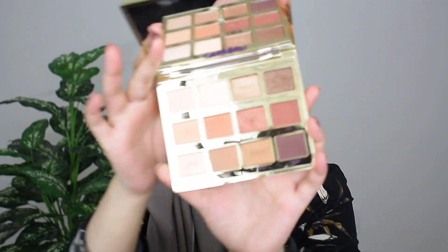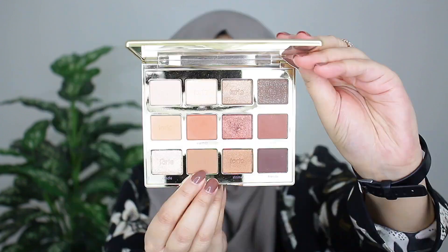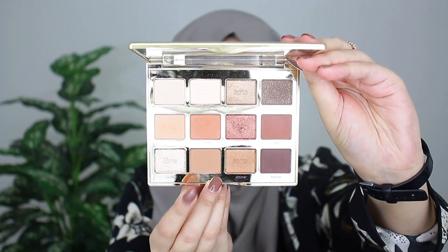I absolutely love this palette! Look how beautiful it is! So I'm first starting off with the shade Latte, taking this color on a big fluffy brush, and I'm going to start blending this color into my crease.